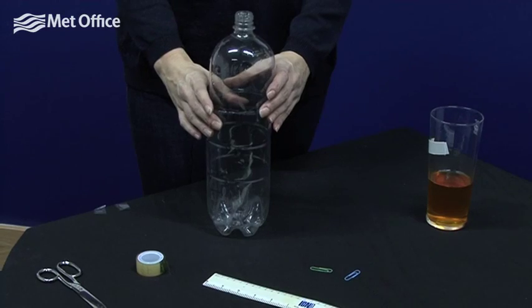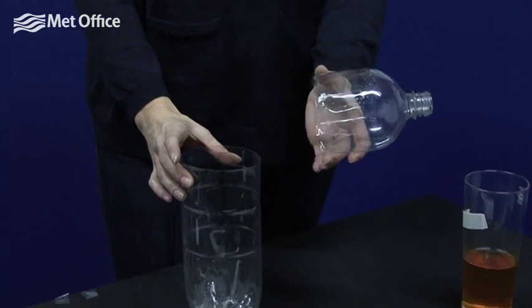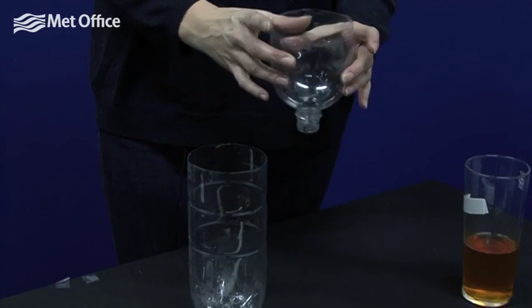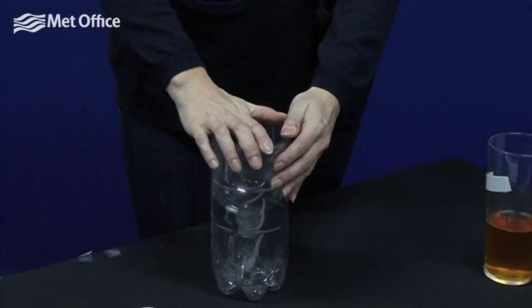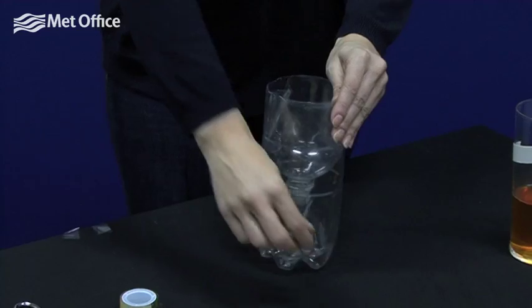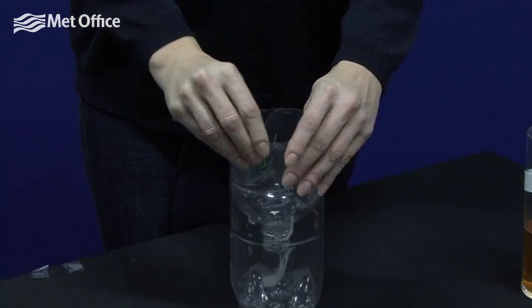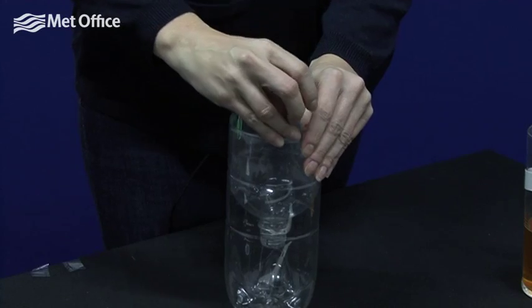First of all, cut the top of your bottle about a quarter of a way down where the diameter is constant. Turn the top upside down and put it in the base of your bottle. We want it to fit snugly, but just in case it doesn't, we put some paper clips to keep it in place.